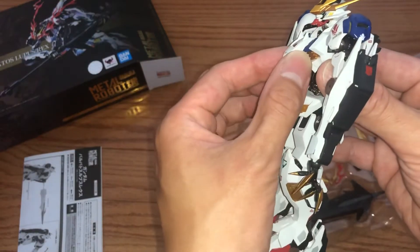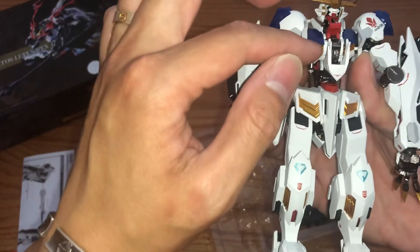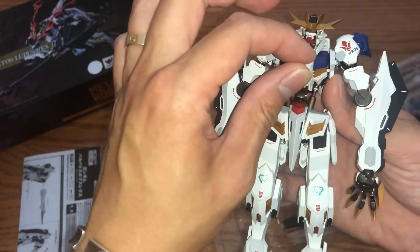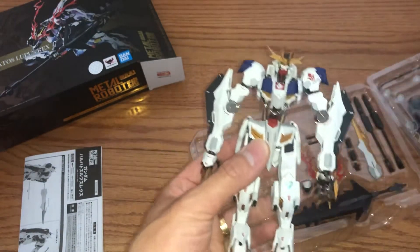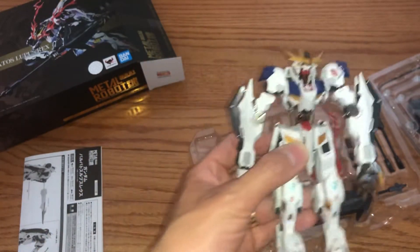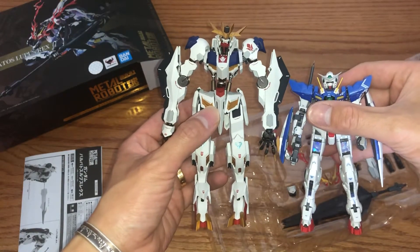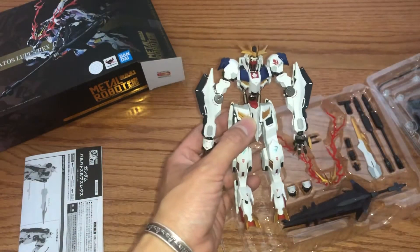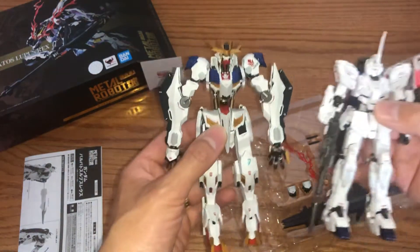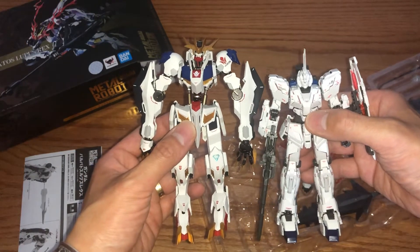Let's see this gimmick here — open cockpit for the pilot. Due to the small scale they can't put a little pilot in there, but they did make an improvement. Let me give you a little comparison with a real grade — the 1/144 scale. This is the Exia, and the Barbatos Lupus Rex is a lot taller than the Exia as you can see. The tallest one I have is the Unicorn Gundam real grade — let's put them side by side. It's taller than the real grade 1/144 scale.